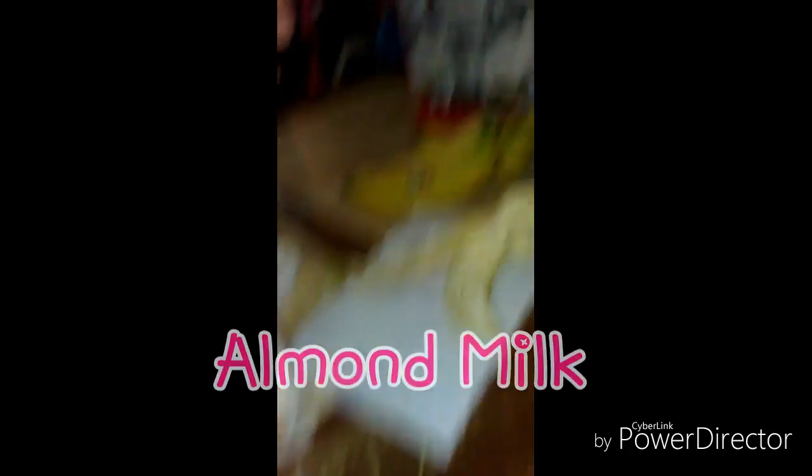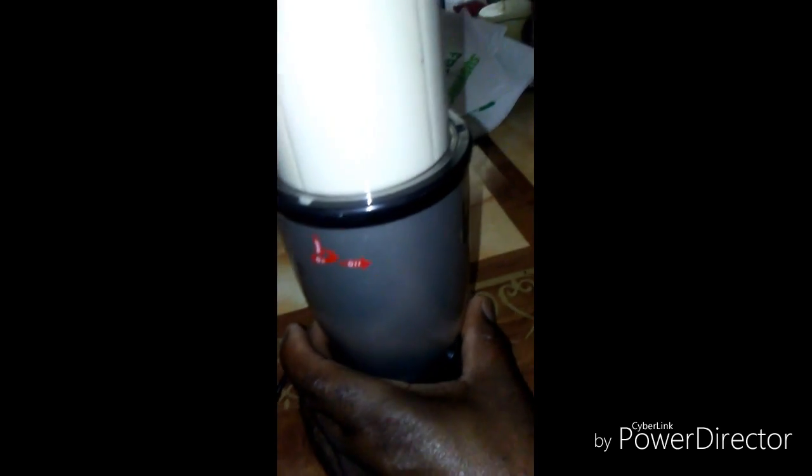So you've got almond milk, and you put it in this thing, and you twist it so it can come off — boom, you have a shake. Now it's pour, we've got a cup.